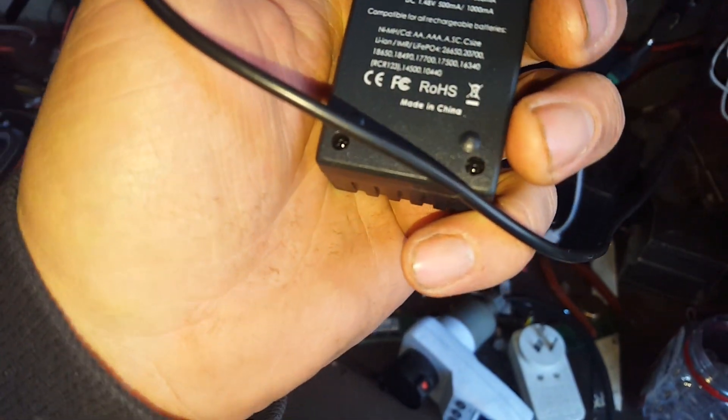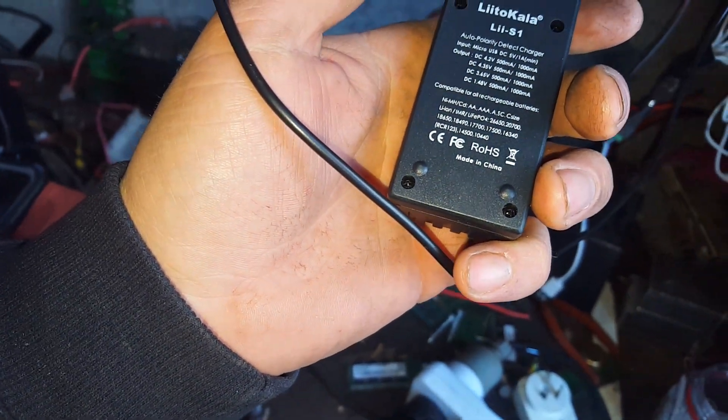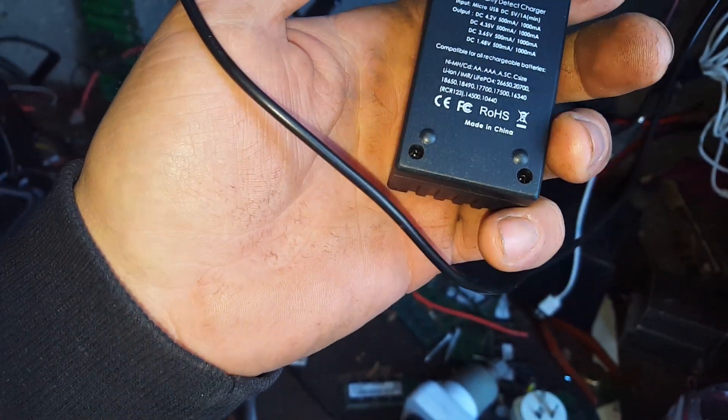The S1 is an awesome little multi-purpose charger for NiCad, NiMH, lithium, lithium-ion phosphate — everything from 10440s up to 26650s.